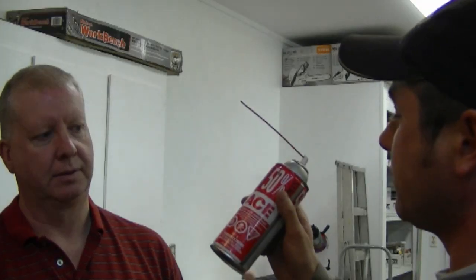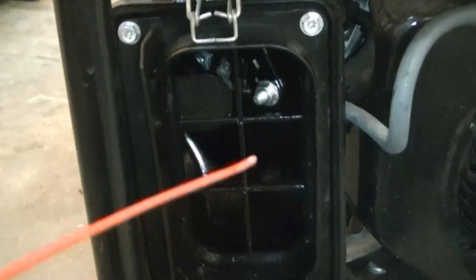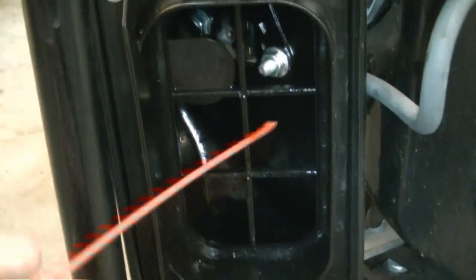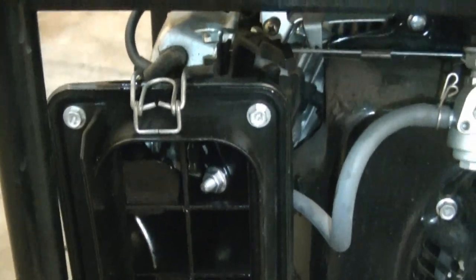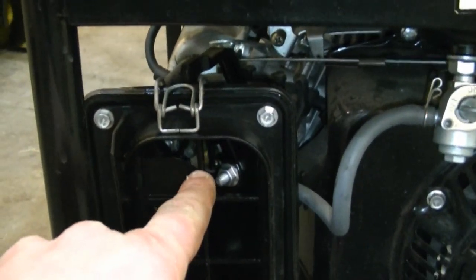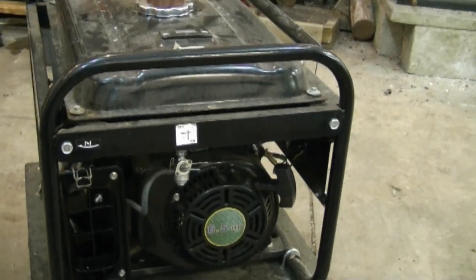Another issue, especially with Chinese generators, is that even if the fuel hasn't gone bad they still won't start. Here's a quick trick: grab a can of Quick Start or some flammable penetrating oil, take the air filter cover off, and spray some right into the carburetor. Here's a Chinese generator — I take the air filter off, take the foam off, and you can see the carburetor. Make sure the choke is on, then spray a couple shots right into the carb. It should start. Once you get the fuel moving, it'll just keep going — sometimes that's all they need.